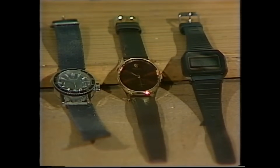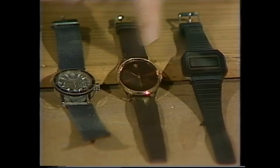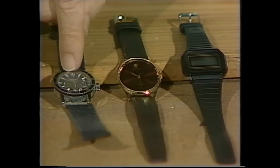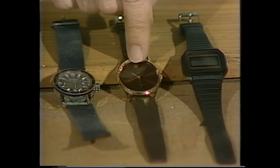Three wristwatches. Which one is the odd one out? Round, round, square. Hands, hands, numbers. You could say that one's the odd one out. You could also say that this one is the odd one out, because these two, although they don't look alike, are very similar in the way they work.